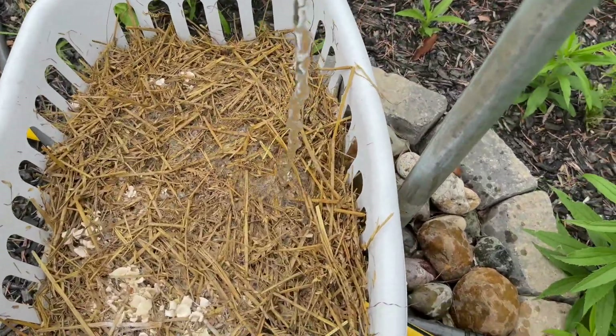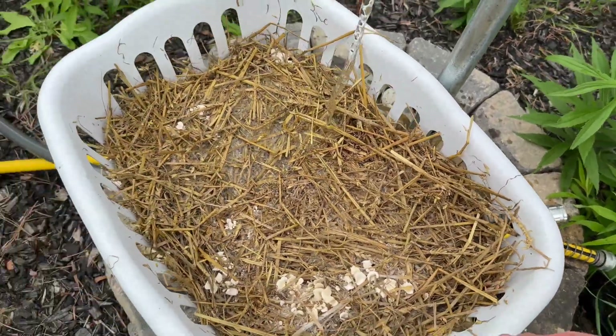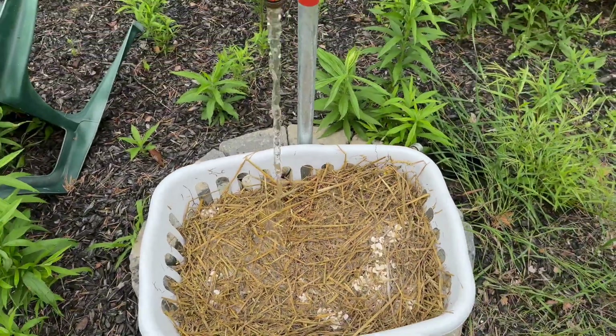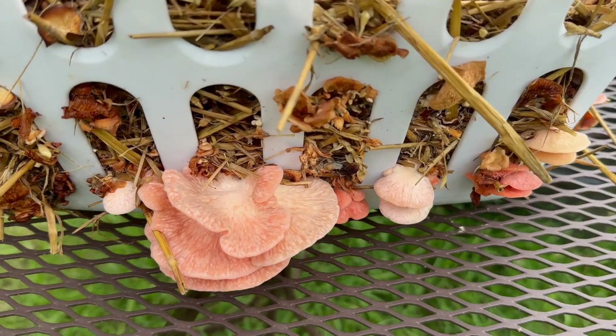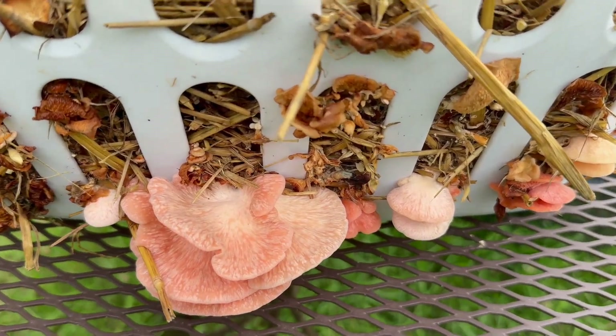The straw was dried out so I just rehydrated it with some water and then set it back out to grow some more. And I was able to catch the second flush and see some beautiful pink oyster mushrooms.